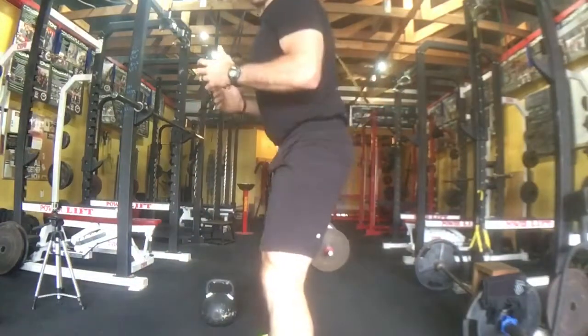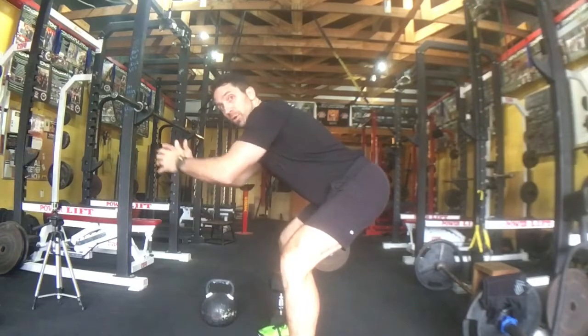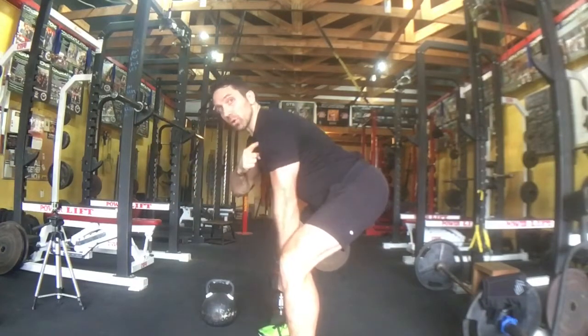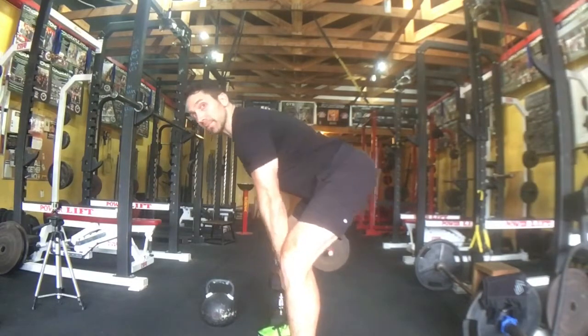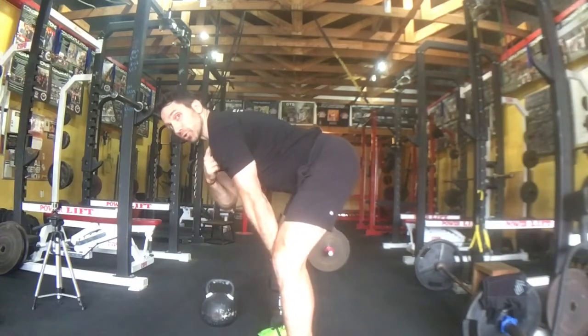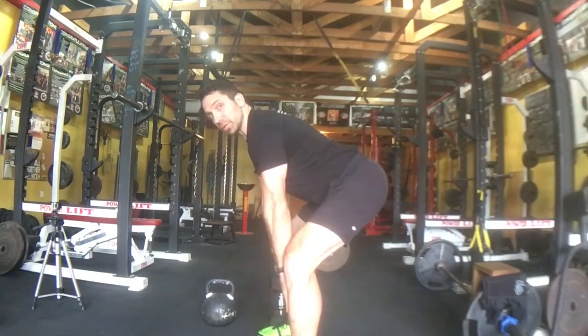This is going to piggyback off of our hinge tutorial and good morning complex series, where you're really trying to groove that deadlift pattern. Just a quick refresher: the big thing is that as you're reaching back, you're keeping vertical shins, your butt is reaching back, and you're making sure your shoulders are over the arches of your feet. A lot of times people let their shoulders drift too far forward — we want to reach those shoulders back so they're over the arches of your feet, with shins vertical.